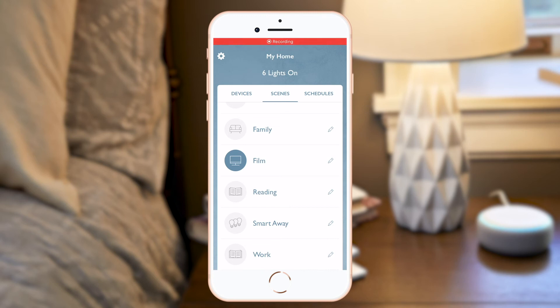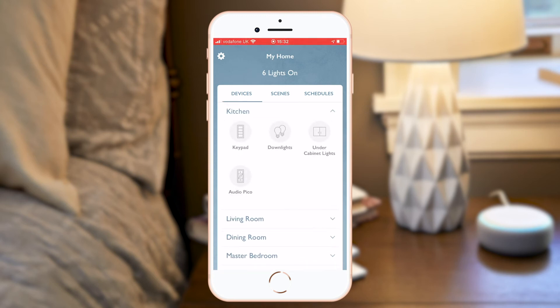The commands you can give may also include things like 'Alexa, turn on kitchen,' where all kitchen lights will turn on.